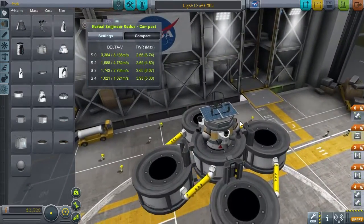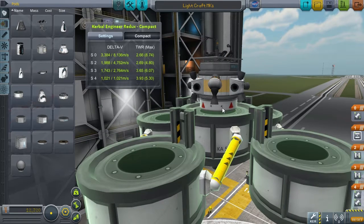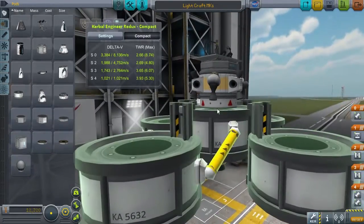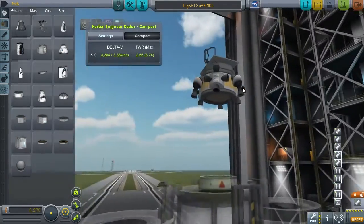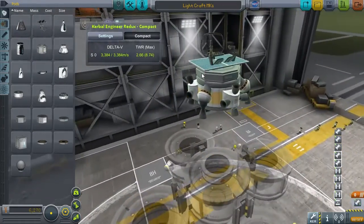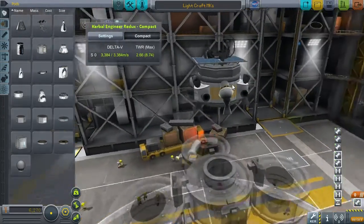So before I show you the lightest possible design I found, let me show you what this consists of. This is the asparagus launcher using the smallest engines and smallest fuel tanks I could find. This is actually my lander and takeoff craft for essentially any moon in the Kerbal system.